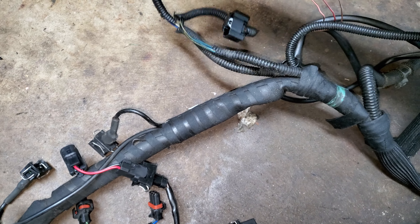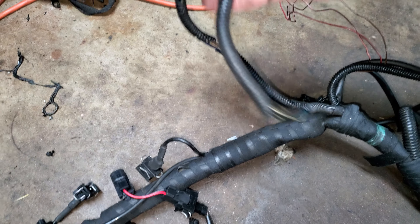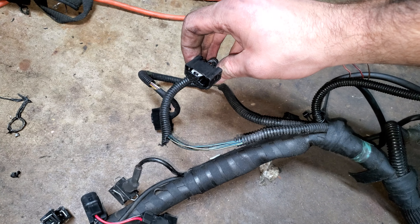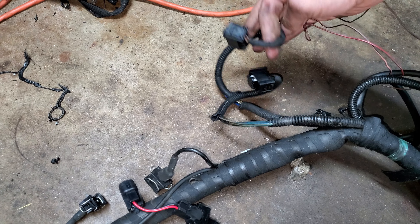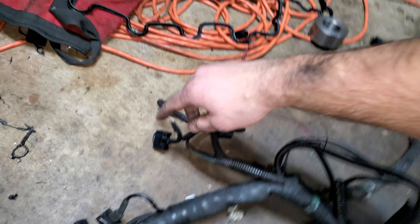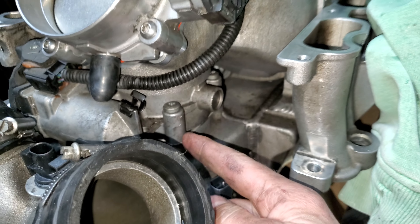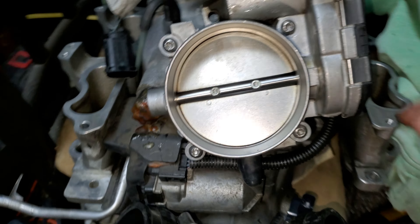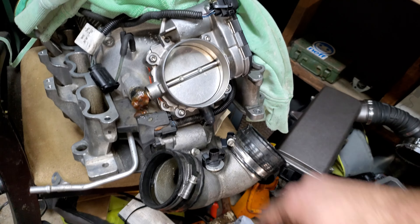Then this one - they're actually both the same plug, just different destinations. One goes to the bypass throttle body and the other one goes to the actual throttle body. So this one goes to this valve down in here, which is this harness. And then you have another harness that goes to your actual throttle body.